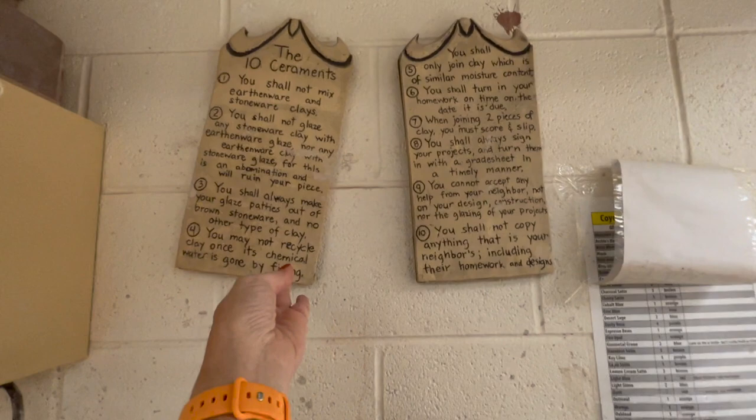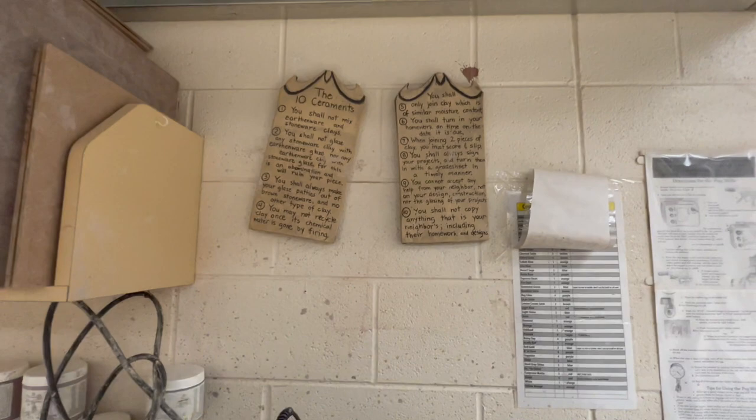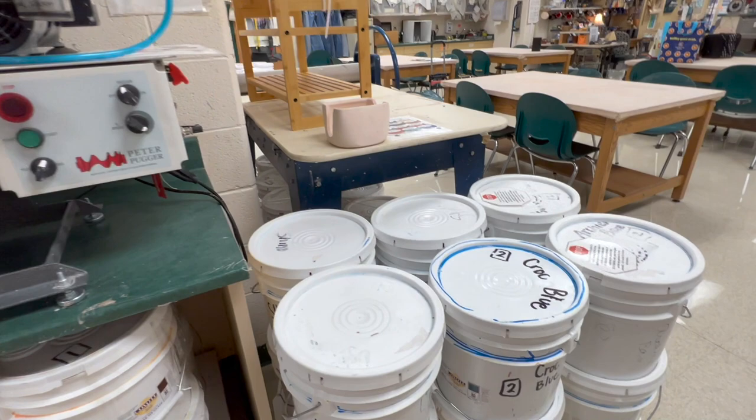Up on my wall — oh, that's all crooked right now — these are my 10 Sacraments that I made. I'll fix that later and share a picture with a link in the video description. People usually find it funny; I'm not trying to poke fun of anything.